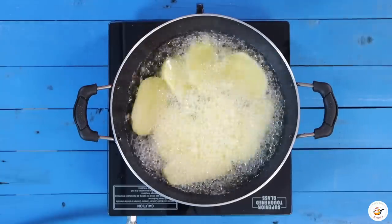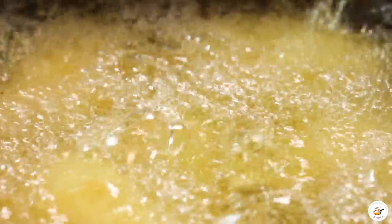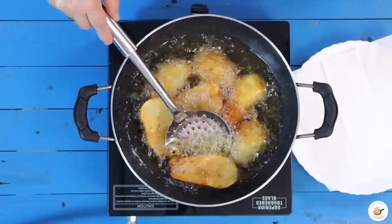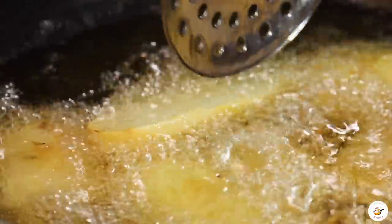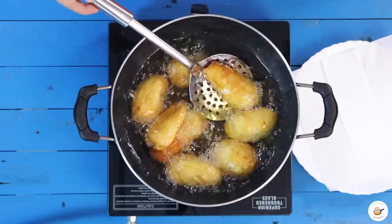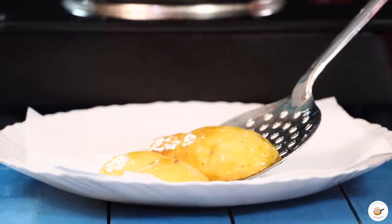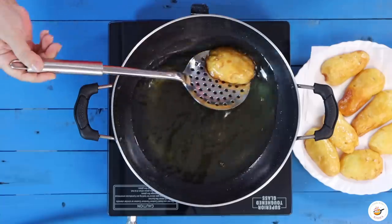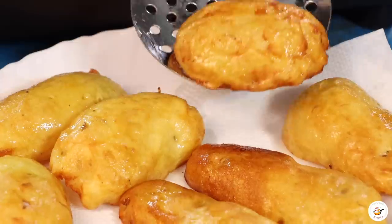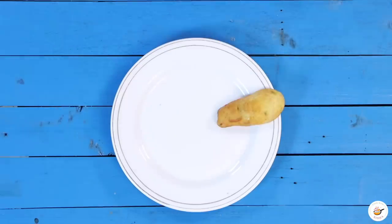Put the aloo in the oil on a low flame. The outer cover will become golden brown. Once it looks really good, close the gas flame and remove them. Remove the stick and we will do the assembling with it.